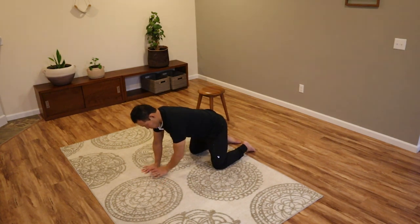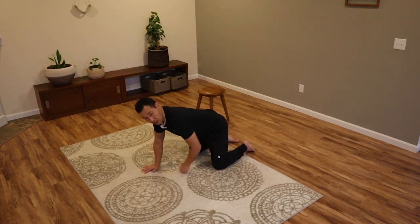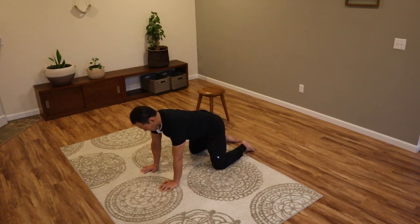Place your hands about shoulder-width apart and knees about hip-width apart. Shoulders should be directly over the wrists and hips directly over the knees as the starting position. Find a neutral spine — not arching your back too much or rounding it too much — and keep your head neutral as well.